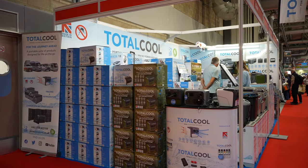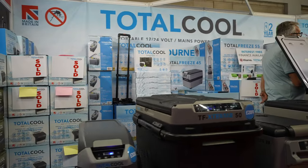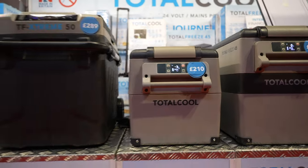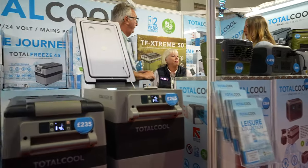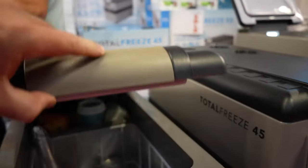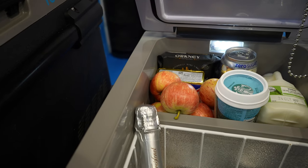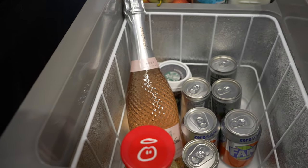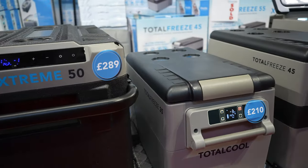You've seen my Fire Pit Campervan Conversations series and know I need a fridge — well look at this: Total Cool and the variety of fridges they've got. The value for money is phenomenal. Some similar-size compressor fridges retail at six or seven hundred pounds, but you can buy this 35-litre one for 210 pounds. You've got plenty of space inside — milk, fruit, veg, butter, cheese, cold drinks, even a bit of champagne.